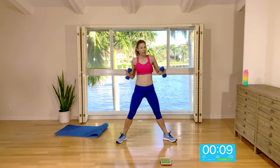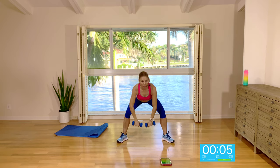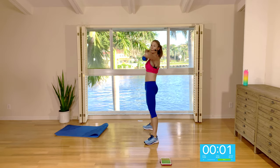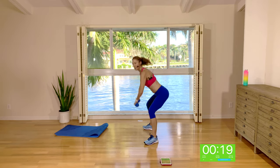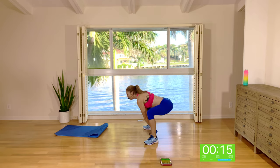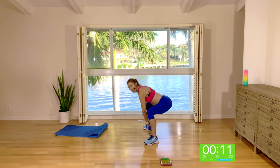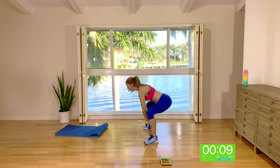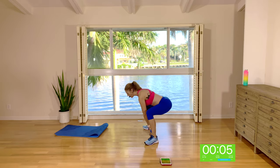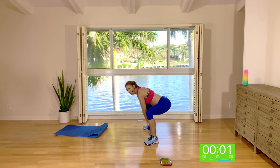Wide stance, feet facing out to the corners of the room. Start with an upright row — come forward with a flat back, then drive up and squeeze into an upright row. Let that booty come back; the back is long and flat. Let the torso pivot forward and squeeze it up. Drive up through the heels and squeeze the glutes at the top of the move. Squeeze the abs and the glutes.